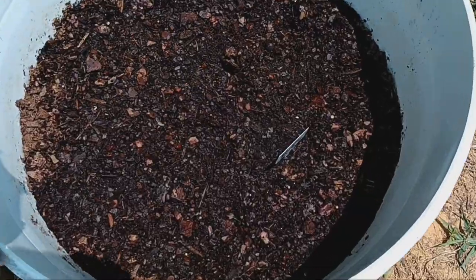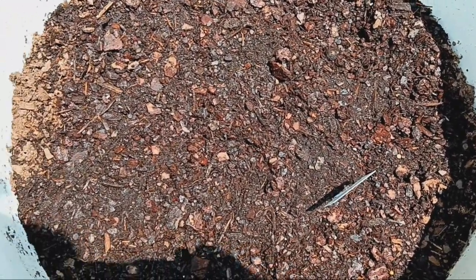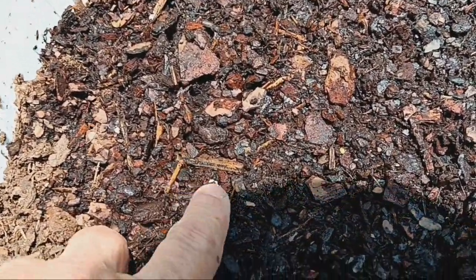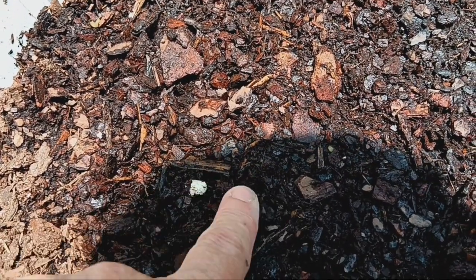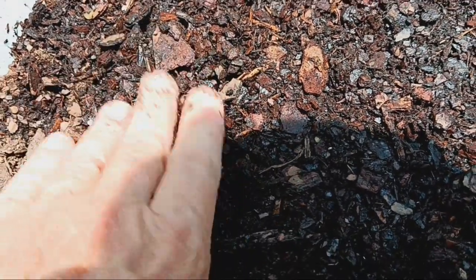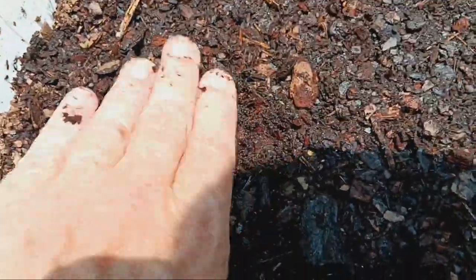Nothing coming up in the green beans yet, but that's okay — I just planted them a few days ago. Wait a second, hold on — what's that? Oh! It's an actual green bean seed. Maybe something's trying to sprout. Let's keep this covered up; I gave it a good watering.